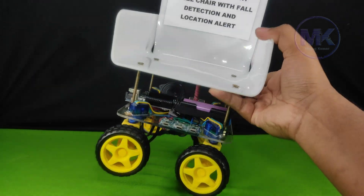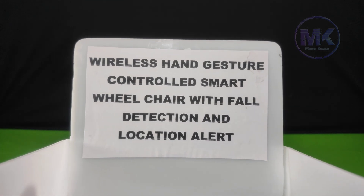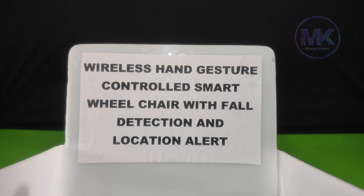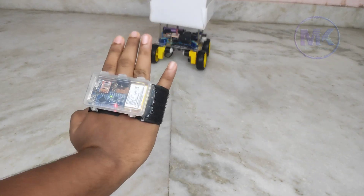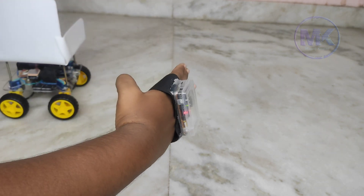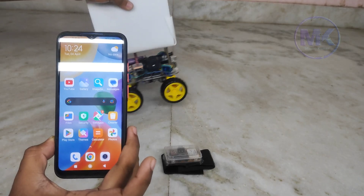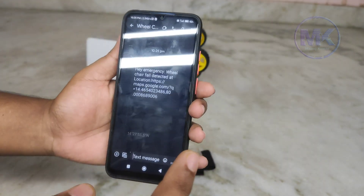In this video I am going to show my new project: a wireless hand gesture control smart wheelchair with fall detection and location alert. The main concept is to control the wheelchair using hand gestures, as well as detect falling and send the location of the wheelchair as an emergency message to family members or predefined mobile numbers.